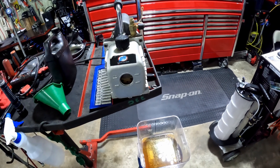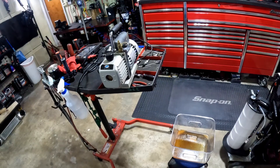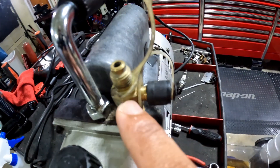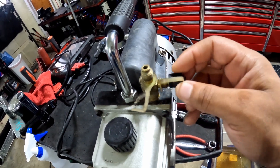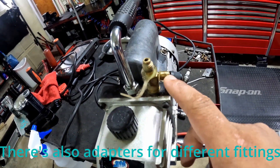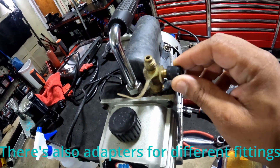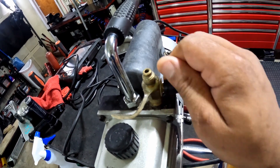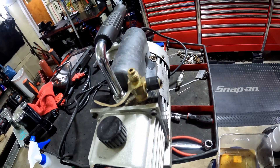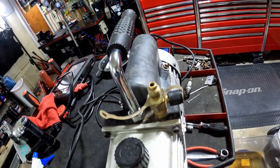If you like the video, hit the like button, share it, and subscribe to the channel. As a bonus — if you were wondering about the two fittings on this pump, they fit different gauges. Depending on what type of gauges you have determines which port you use. I have one for HVAC and one for automotive. The set of gauges you have will only fit one of these two ports, so just screw it on — whichever one fits, that's the one for your gauges.